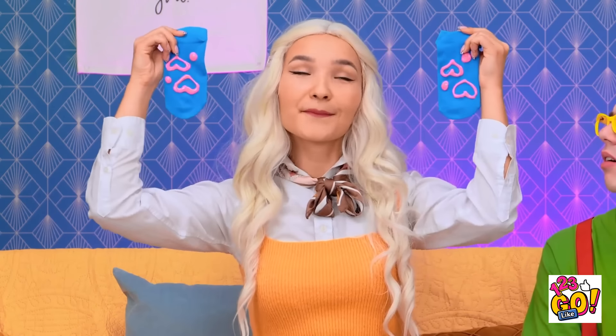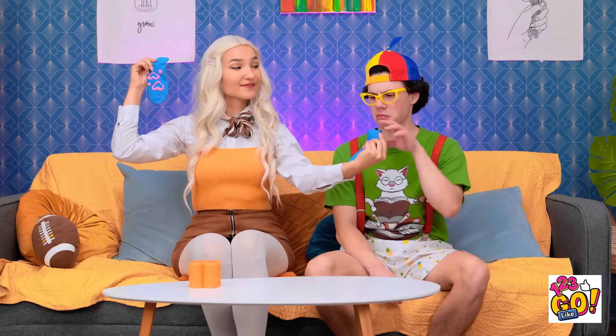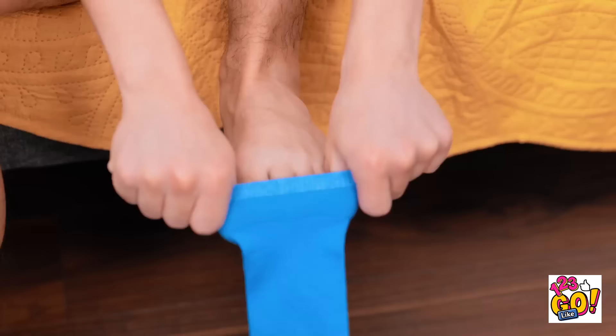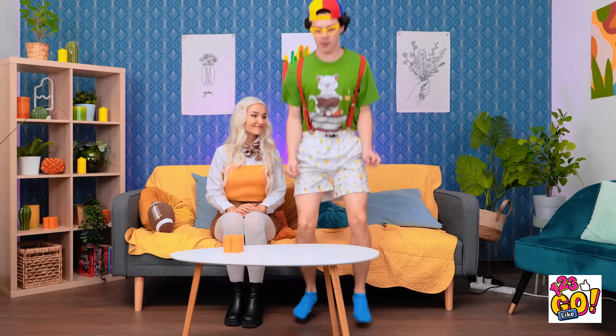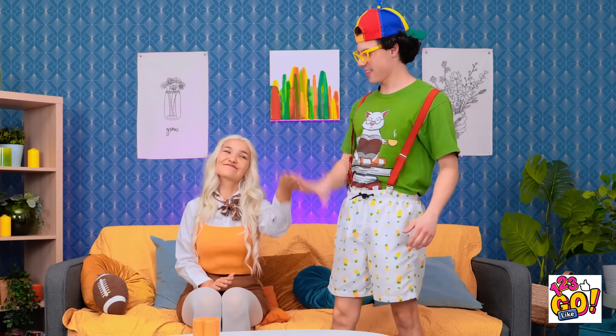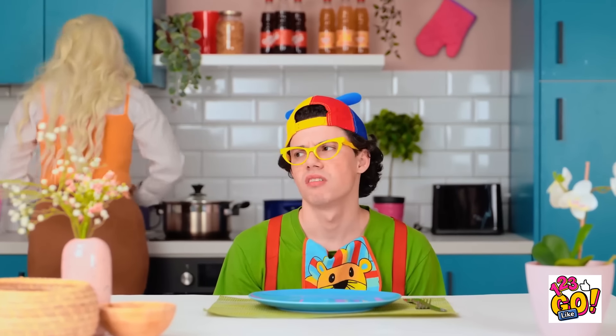I made these for you. They'll stop you from slipping. Socks? Gee, thanks. Okay, I'll play along. They feel good. Let's take them for a test drive. Hey, they're pretty good. Can you make me more?